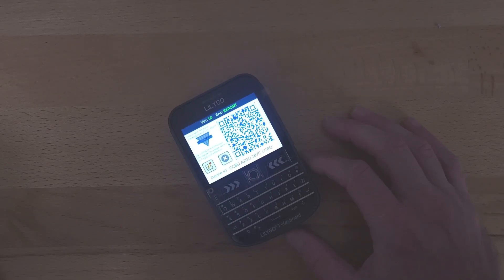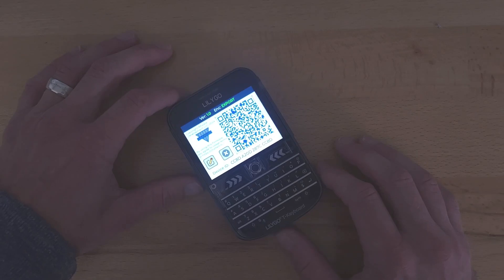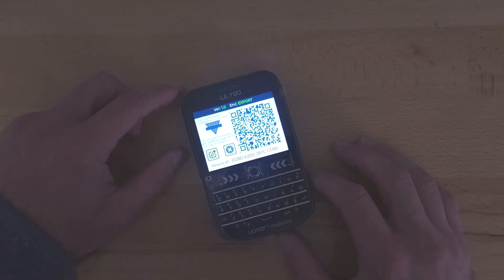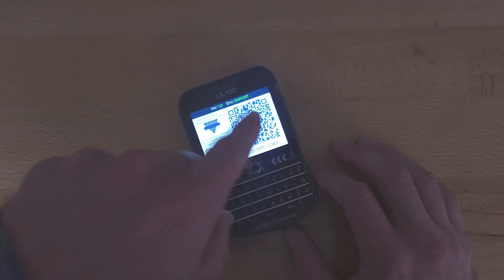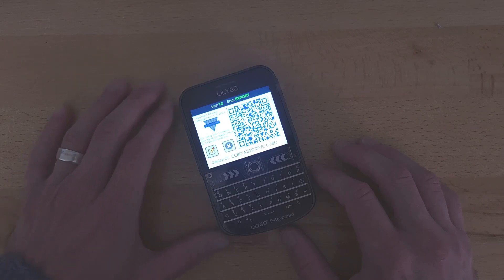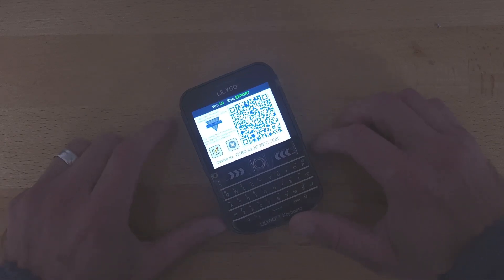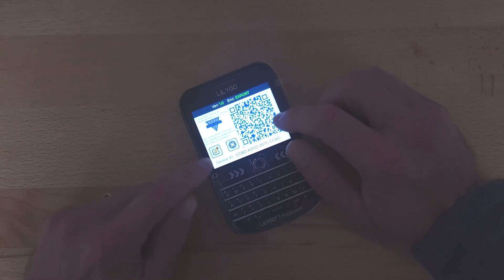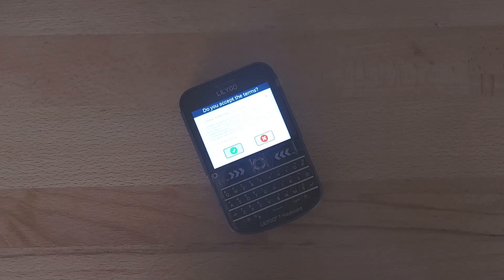Once you have got this thing successfully booted, if it's the first time you've ever done that and you don't have a license, it's going to pull up a screen prompting you to get a license. What you do is use your phone and scan that QR code, and that's going to take you to a page that explains how to do that. You'll end up with a key that you can type in here. You can either touch the QR code or touch the pencil, and then you'll be able to accept the terms and enter your key.